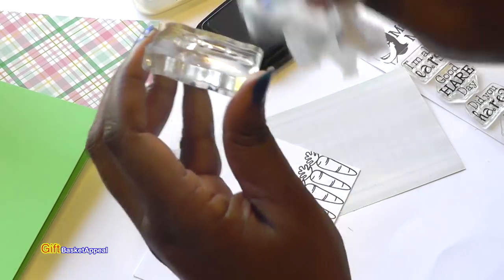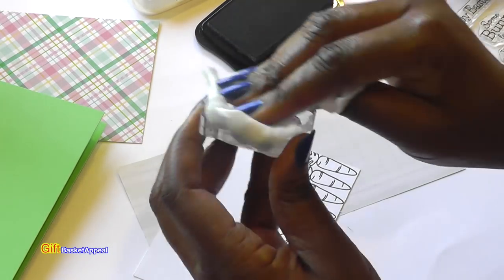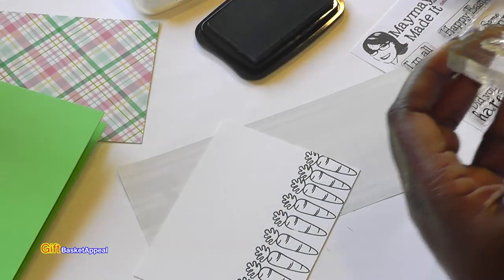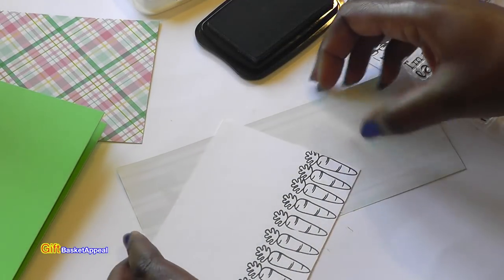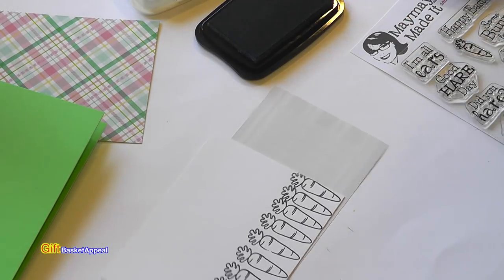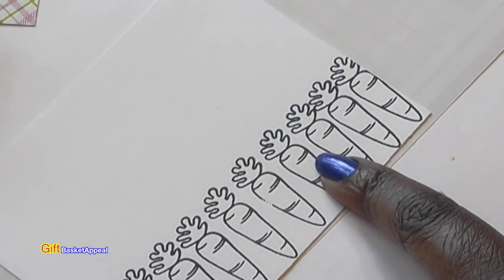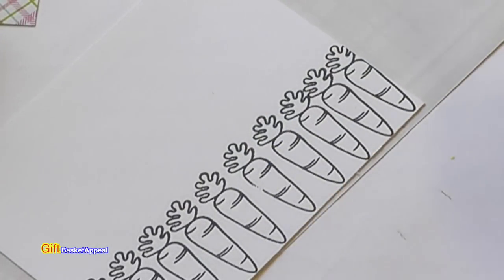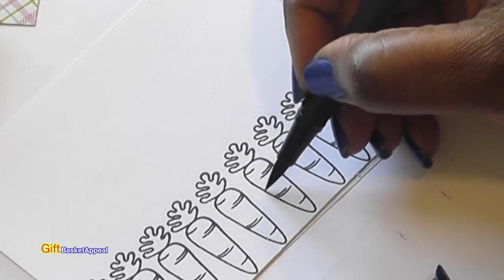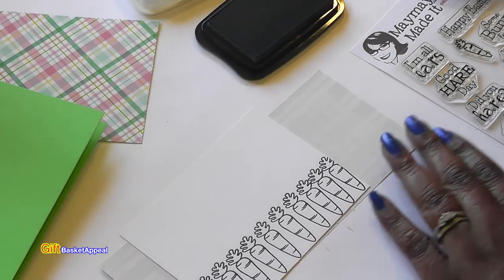I'm going to go ahead and wipe this off — I'm just using a baby wipe. Now that that's done, I'm going to go ahead and color these in. Sometimes my stamping may not come out perfect and that's okay, so I usually just take a black marker and fill it in. Problem solved.